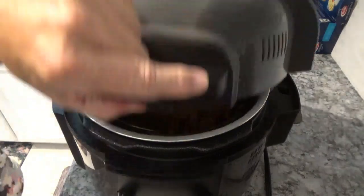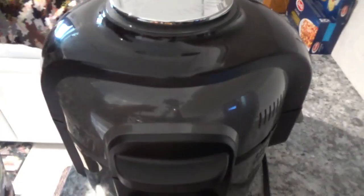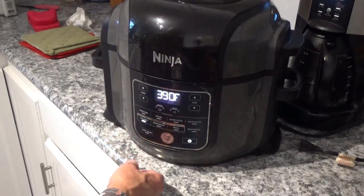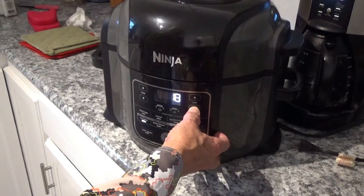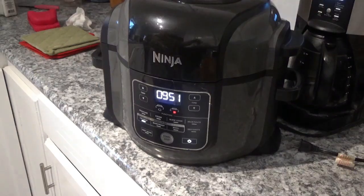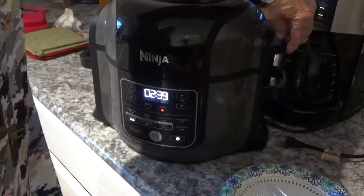Now I've done that and we'll shut the lid on the Ninja Foodi. I'm going to turn on the power and hit the air crisper button. We'll leave it at 390°F and drop the time down to 10 minutes. I'll hit start. I might check just a bit ahead of time to make sure they're not getting overcooked, but I don't think it'll take more than 10 minutes.